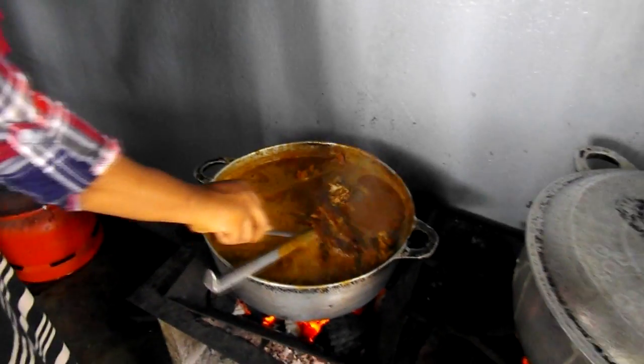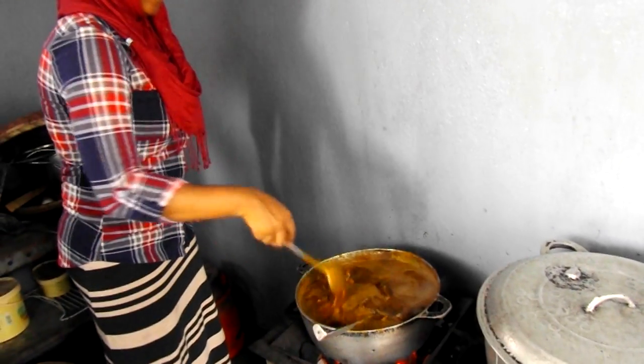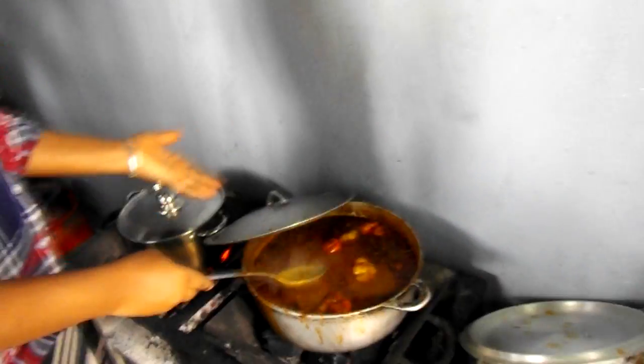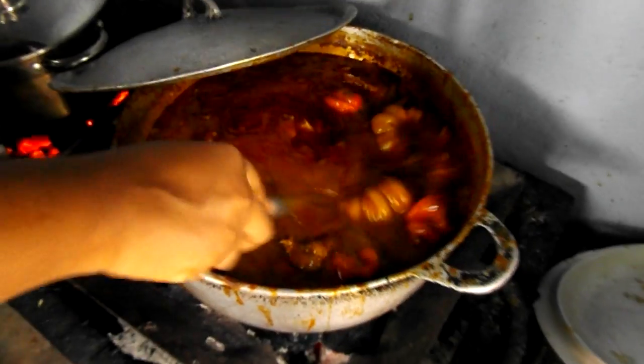It looks yummy! Let it boil 15 minutes. It's done — here it is. It's done and it looks yummy.